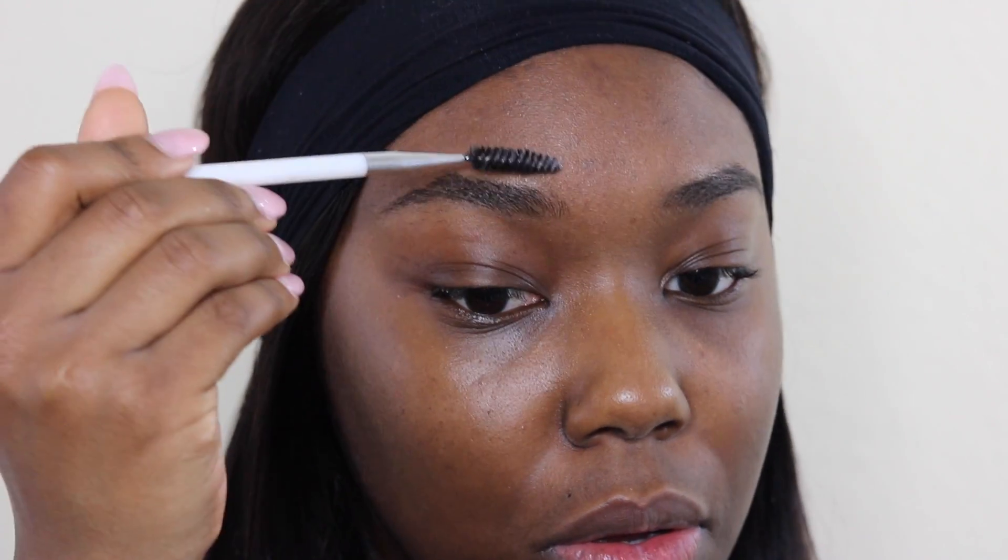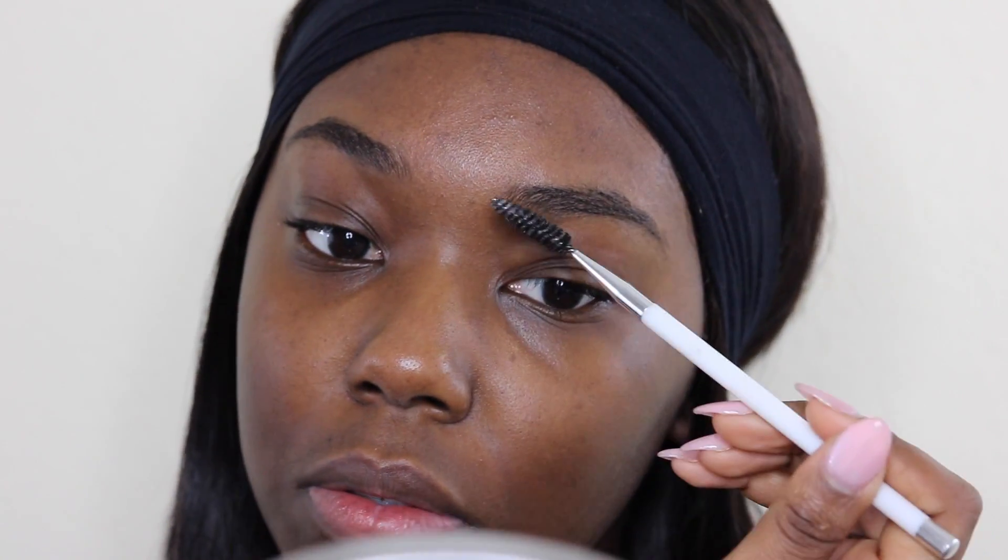Hi everyone, welcome back to my channel The Jasmine Flower. I get a lot of questions about my brows, so today I'll be showing you a super easy tutorial on how I achieve them.